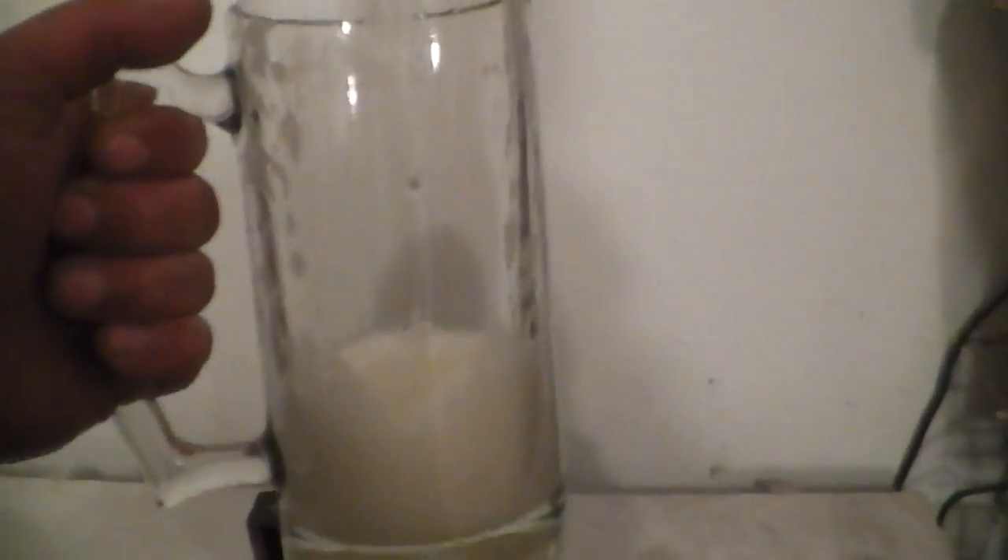The foam ain't gonna go down, so let's just chug it. I think the foam went up my nose — that's the first time I've drunk a Beast Ice in a mug. Definitely weird. Weird experience with all that foam.